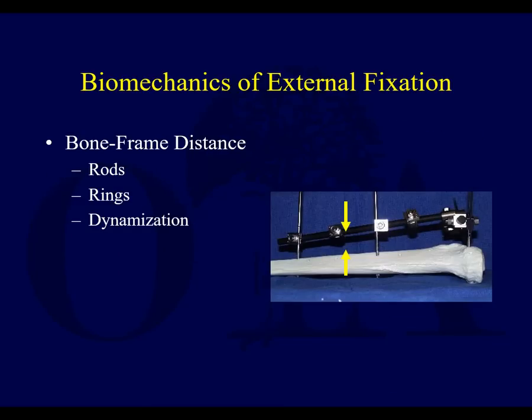Bone-frame distance: whether you're using a simple rod or rings, if you bring the bars or the rings closer to the bone, it's going to be more stable.